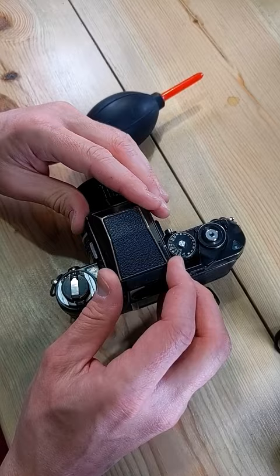Here we go — just didn't have it aligned properly. And that's how you replace or change the prism and focusing screen.